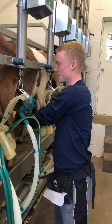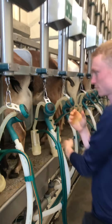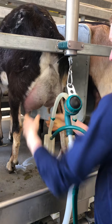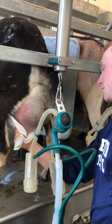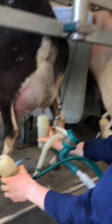And you milk 12 goats at a time around here. And then you clean off the teats. You strip milk, and then it's actually milking.